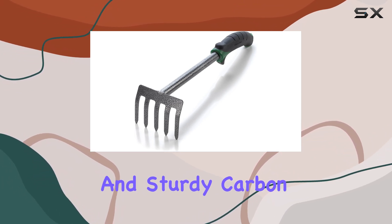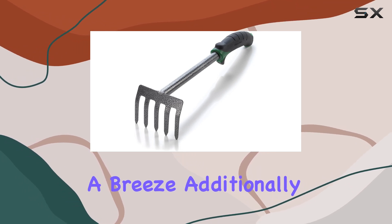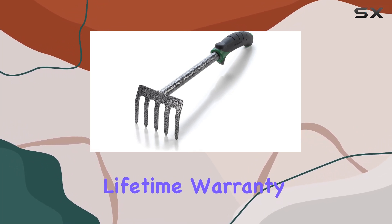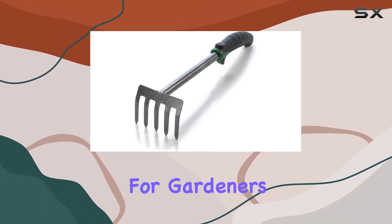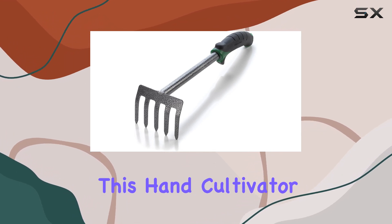The long handle and sturdy carbon steel head work together to make garden maintenance a breeze. Additionally, the Edward Tools hand cultivator comes with a lifetime warranty. This commitment to quality means that if you encounter any issues with the tool, you can have it replaced at no extra cost.